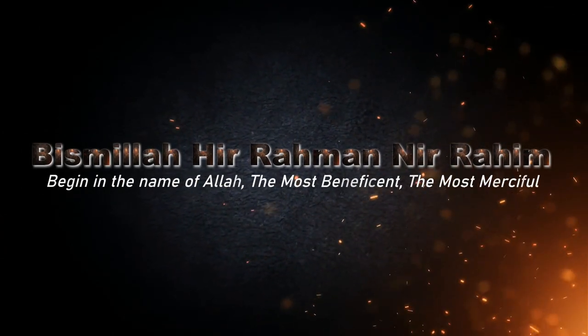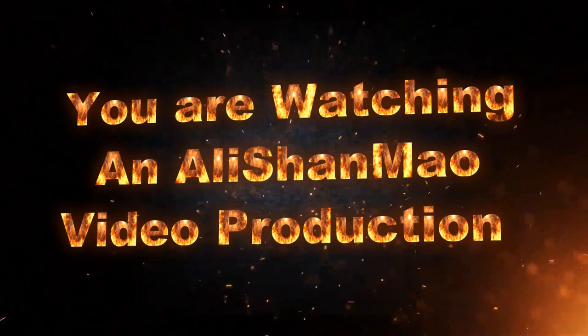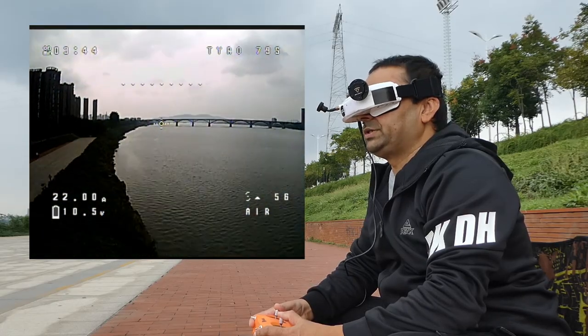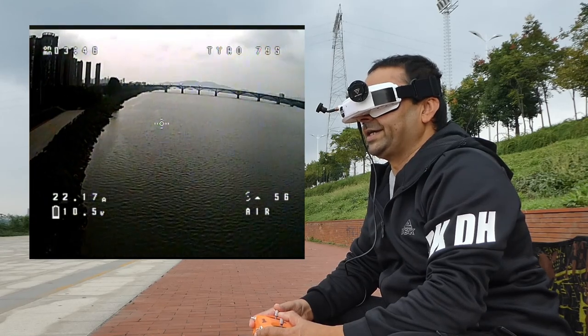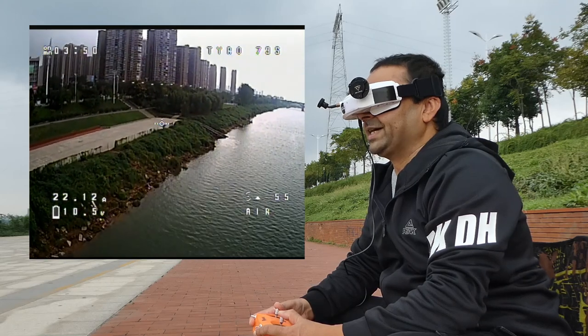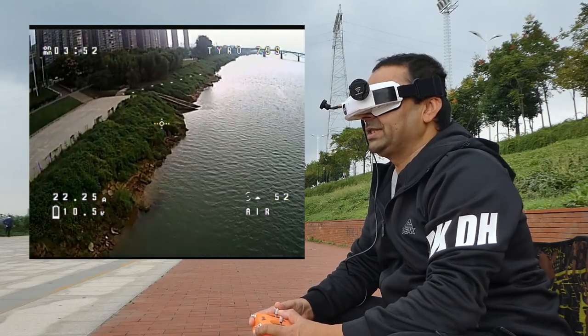Bismillah ar-Rahman ar-Rahim. Can we have RX loss over the drink? That would be a bloop — like a turd dropping in the WC.